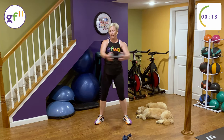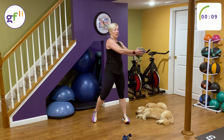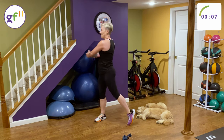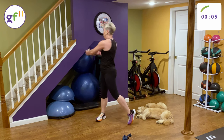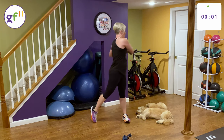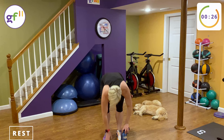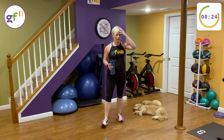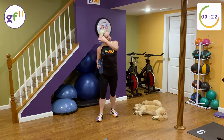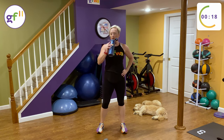Control your breathing. You can let your momentum take you on this one. You should also be feeling it in your low back, which is part of your core. Put that weight down if you need a rest. If you don't need a rest, then you're pretty fit.